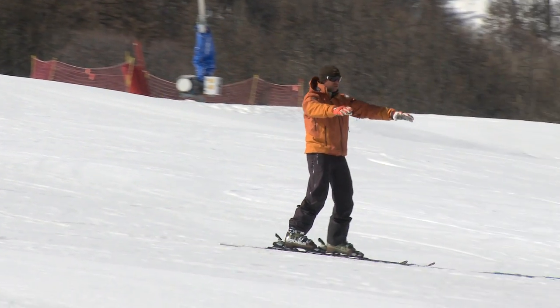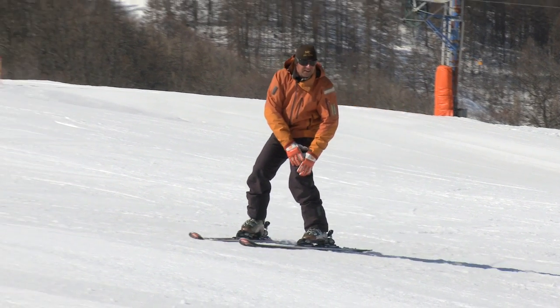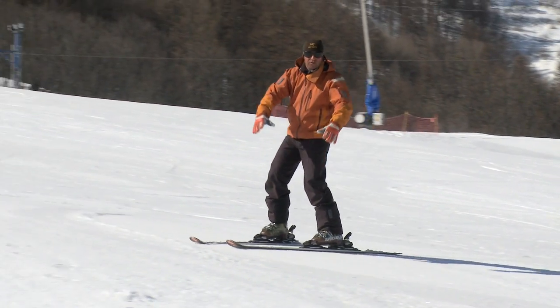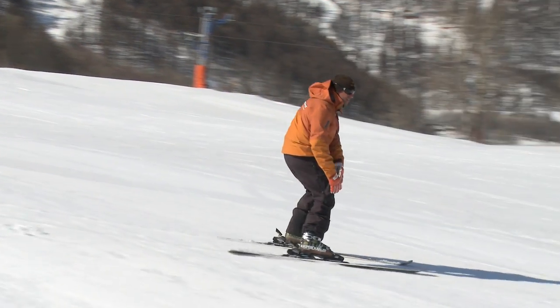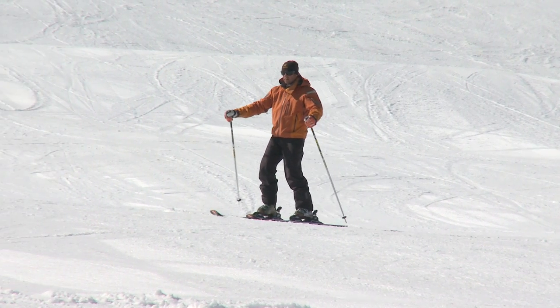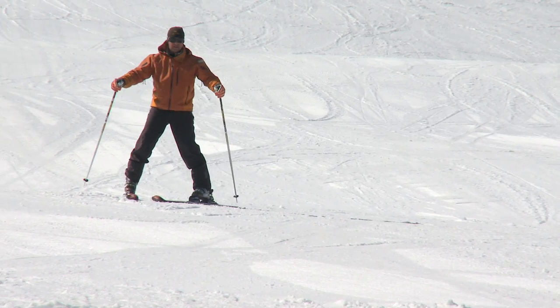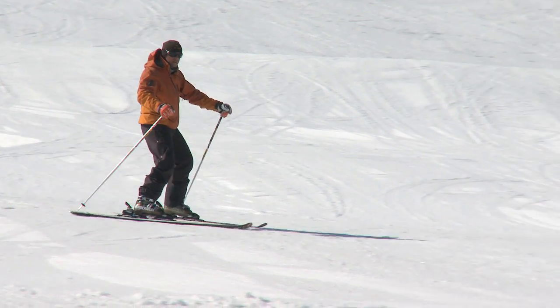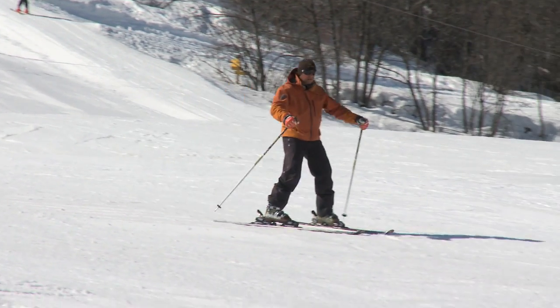Don't rush it at all — just be nice and smooth. You can see my shoulders over that left leg. Feel the control, gently up onto both skis, don't rush it, and then smoothly down onto that right leg. When you feel comfortable with this, try it with the poles but keep your body in the same position. Remember the feeling of committing to the downhill ski — it's the same feeling here.